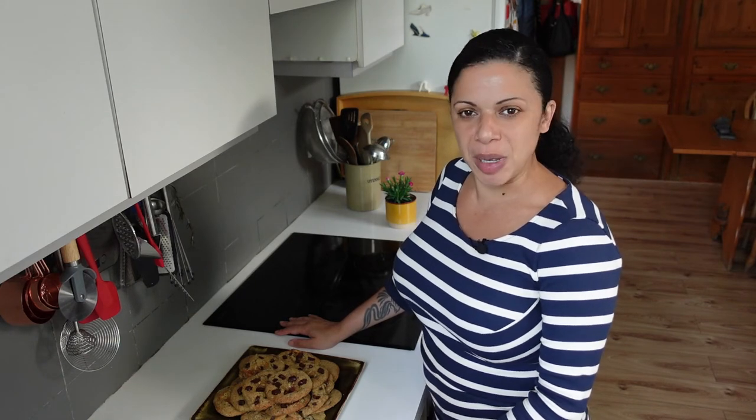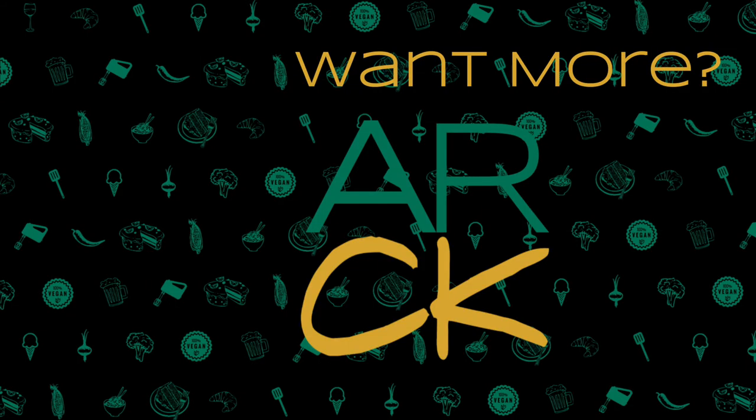For more evidence that being vegan and gluten-free doesn't mean you have to limit yourself, hit subscribe, tap the bell icon, and let's see what else there is. We'll see you next time.